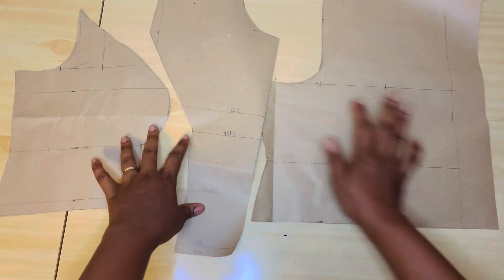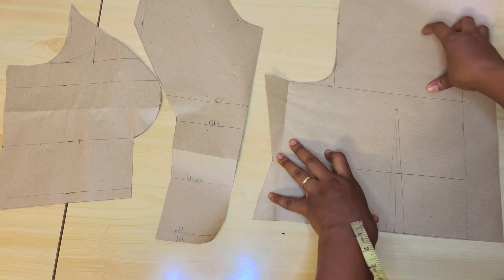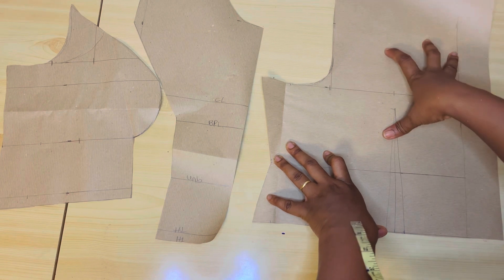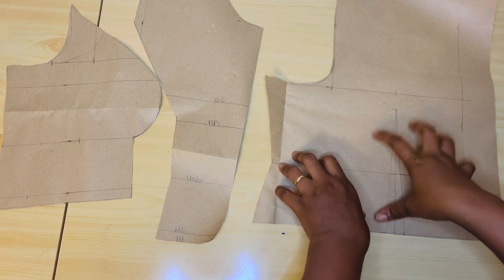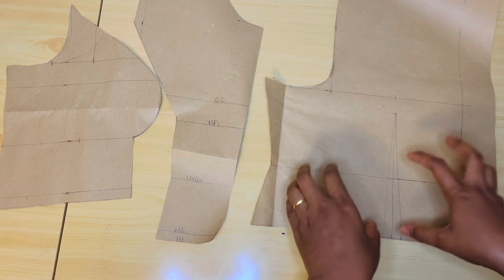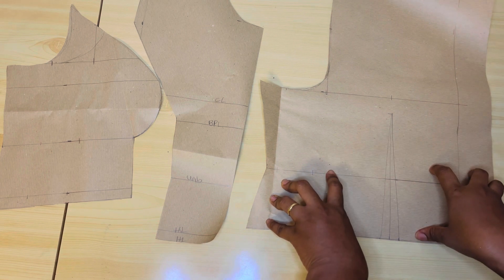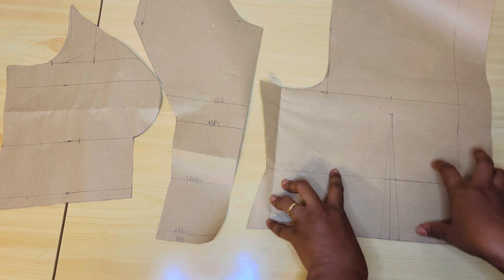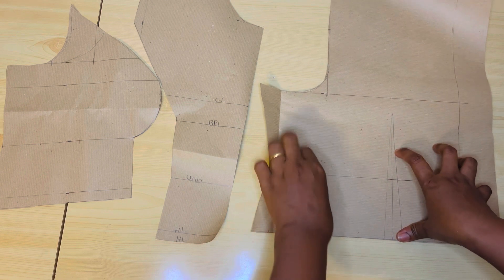So the finished princess dart bustier — this is the front part and this is the back. In my next video I'll be showing you guys how to join it. The one I'll be showing you there is one I cut for a client, where I also made the back princess dart. So that's what I'm going to show you guys how to join in my next video. So guys, if you find this tutorial helpful, please do well to subscribe to my channel and don't forget to give this video a thumbs up. Okay guys, see you in my next video. Thank you all and God bless you. Ciao.